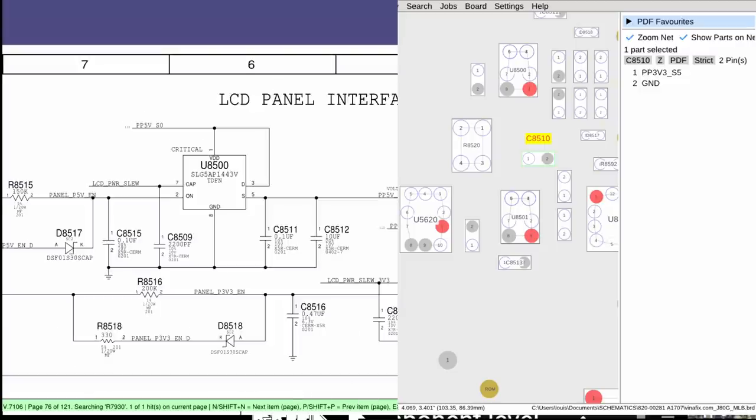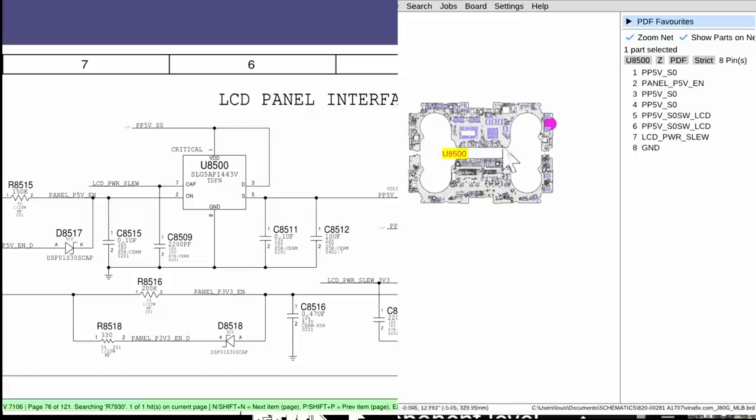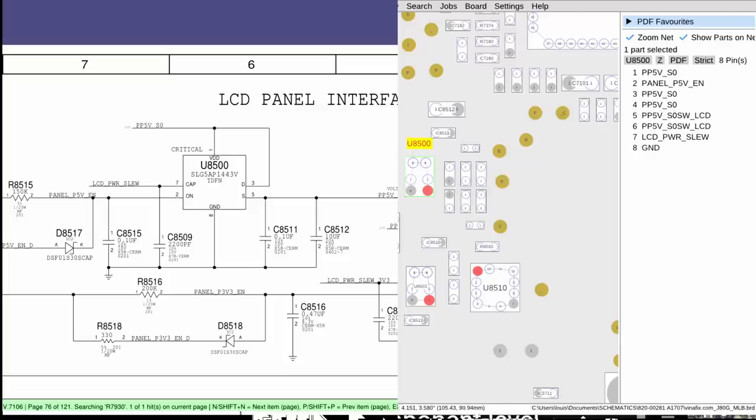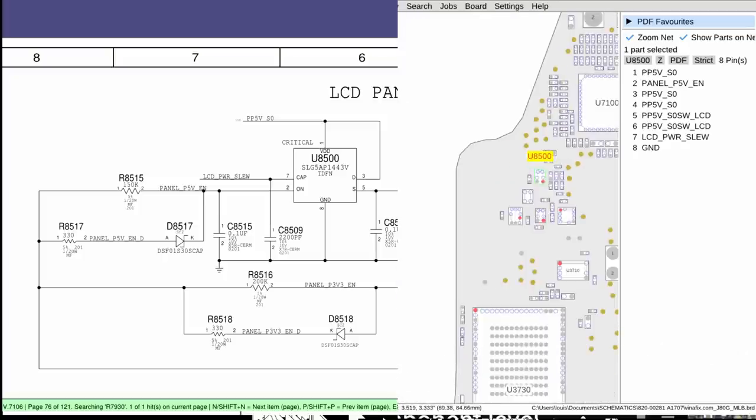So the schematic shows you how the screen is powered. If you want to find where a chip is on the board, the schematic works in tandem with something called the board view, which is on the right. If I right-click on U8500, it shows me where that chip is on the physical board. I can zoom in and it tells me that this chip — which is usually completely unmarked on the board — is U8500. C stands for capacitor, R for resistor, U for integrated circuit. But the thing that got me, the reason for several years I couldn't crack board repair, was I didn't have access to a board view and didn't know they existed.